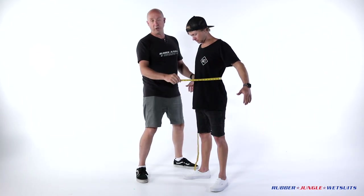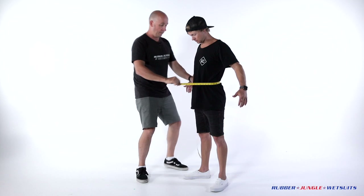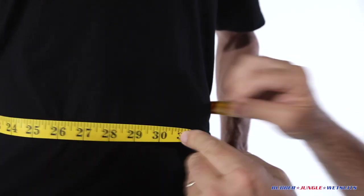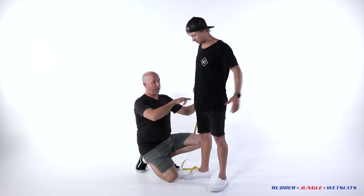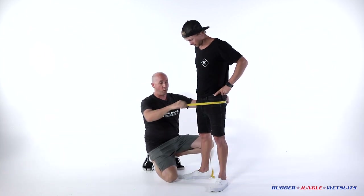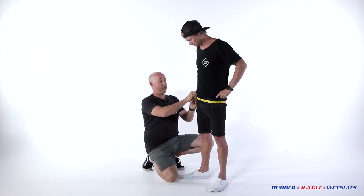Straight into the waist — you want to go to the smallest part of the waist, all the way around. Again, just a fitting measurement, doesn't need to be too tight or too loose. We're going to move on to the bum, biggest part of the bum, all the way around and away we go from there.